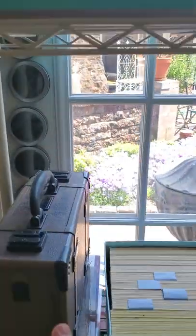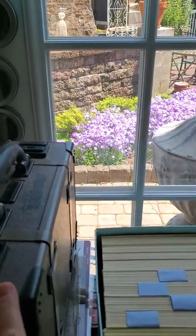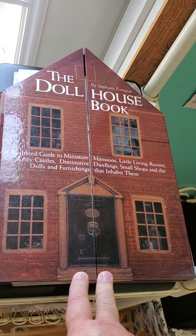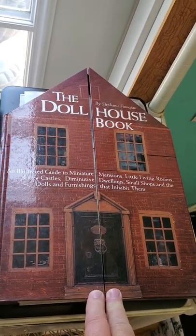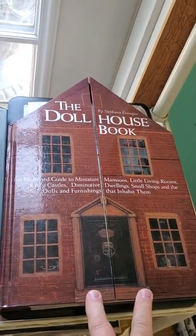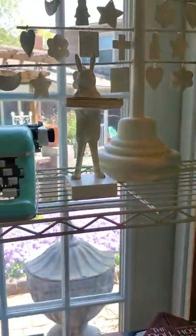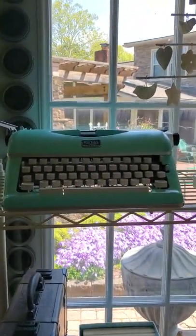This is my die cutting machine, it's the Vagabond, and it works wonderfully. This is a book that my neighbor gave me, and that is what led to the dollhouse. My neighbor got this for me — she saw it in a bookstore and just realized 'Jen's gotta have this.' It was phenomenal, and that led to the dollhouse, but we'll get to that in a minute.